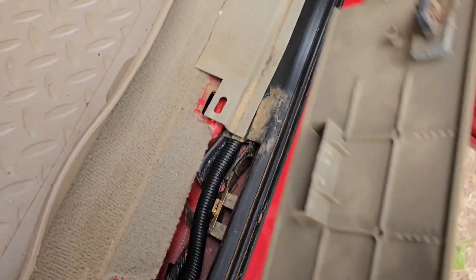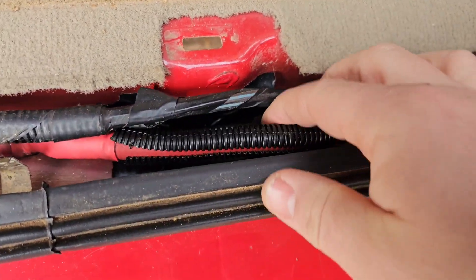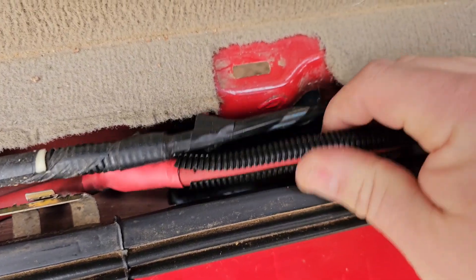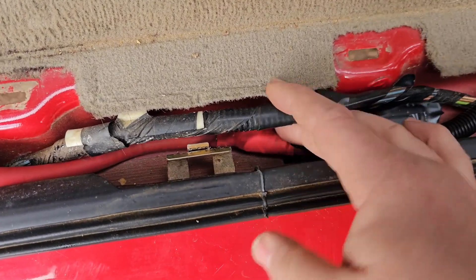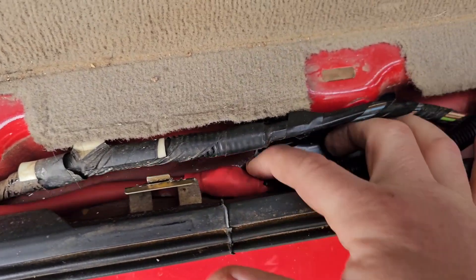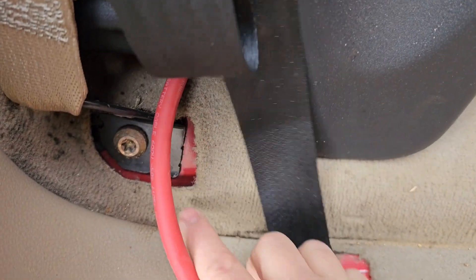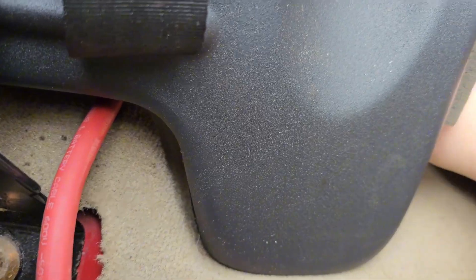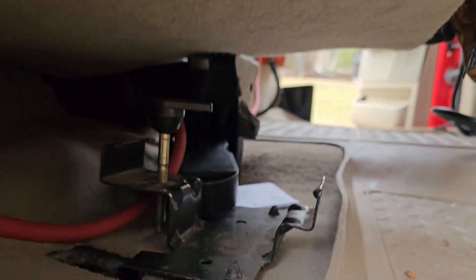I used two-gauge battery cable and ran it under this panel, under this panel, under this panel — they just pop right out. Make sure you put wire loom around it to protect the wire so you don't get a short. I was going to run it under the carpet but it seemed too difficult, so I ran it under the seat. This seat doesn't move because that's where the car seat is, so it stays right there.